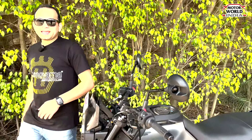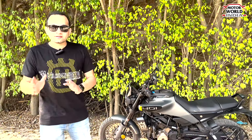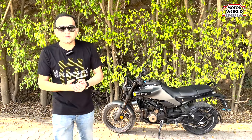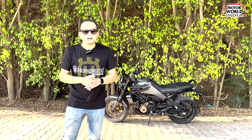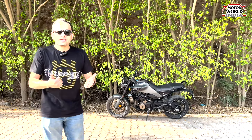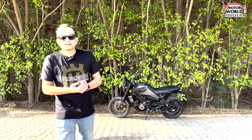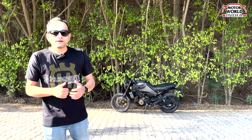The Svartpilen 401 is slightly better compared to the KTM Duke 390 because at lower speeds this bike rides well. Overall, its ride quality is towards the stiffer side. The seat height might be an issue for some, but as the weight of this bike is less, it won't be an issue when riding. This bike is ideal for beginners and is a good package from Husqvarna. The service is looked after by KTM, so that won't be an issue at all.